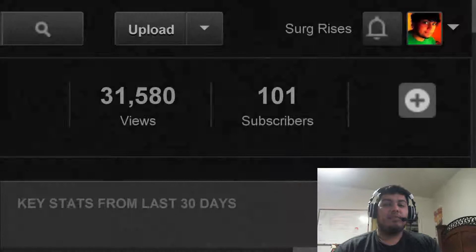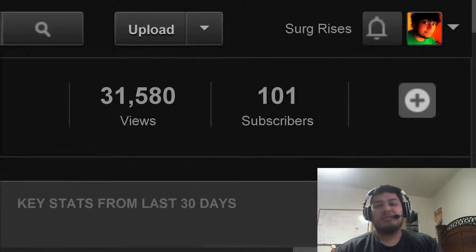Hey guys, coming at you again. This time I'm coming at you with a huge thank you to every last one of you, whether you watch my videos regularly or just came upon my channel for whatever random reason. I want to thank every last one of you, and especially if you're one of my 100 subscribers — yes, we finally made it to 100 subscribers.